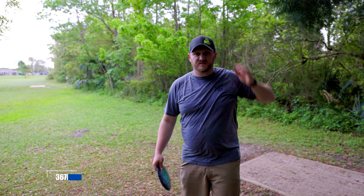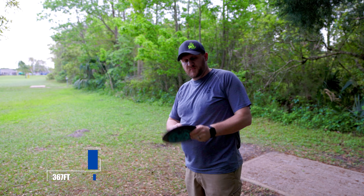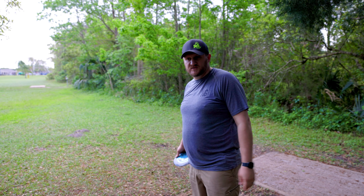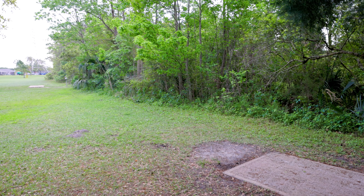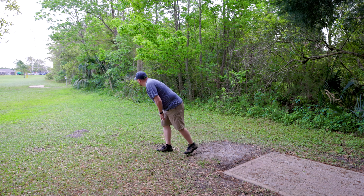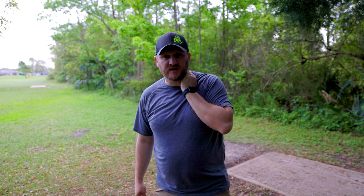On hole number six — it is 360-something feet down and to the right. We're going to pitch up there with our Thrasher, see how far we can get, hopefully make a little bit of that turn and get a good look for a second shot. We checked — we're up there at the edge of the tree line, thought we might be by the creek but we're inbounds. Should have a decent look at the basket, probably have to pitch up there again for par.